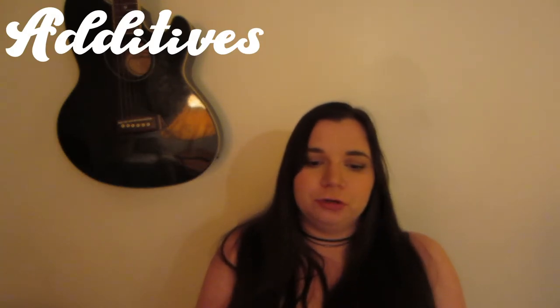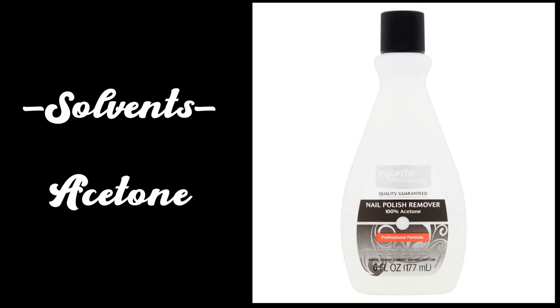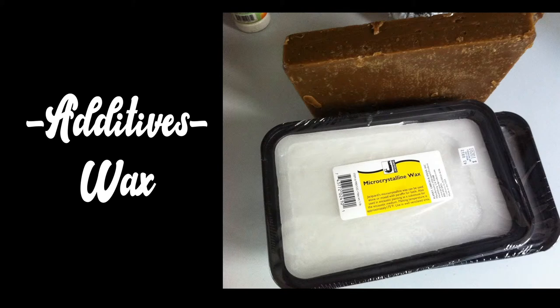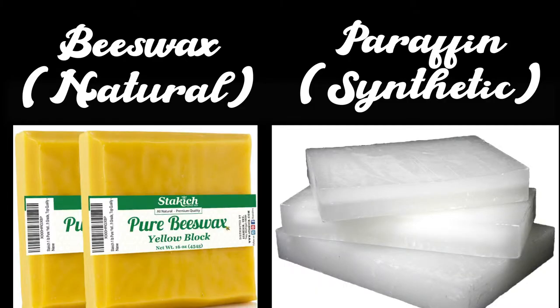That leads us to additives and solvents. Additives are things you can add to a material to change its properties — to make it harder, softer, or more flexible. Solvents are substances that dilute or break down other substances; for example, nail polish remover is a solvent — it's acetone, and acetone breaks down nail polish and a bunch of other stuff. In terms of additives, you can add wax to plasticine to make it stiffer and harder. Melt down the plasticine in a double boiler and throw some wax in — you could use beeswax, which tends to be yellowish, or synthetic wax, which is more of a cloudy white. Either should work, but experiment with a small batch just in case there's some freaky reaction.